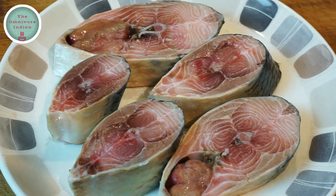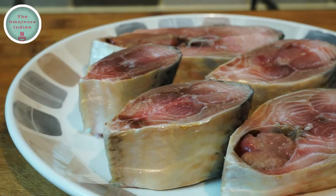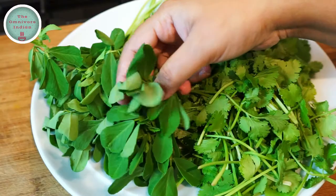For this recipe I'll need 5 Ilish fish pieces. As you can see, some of them have eggs in them as well. I love fish eggs!